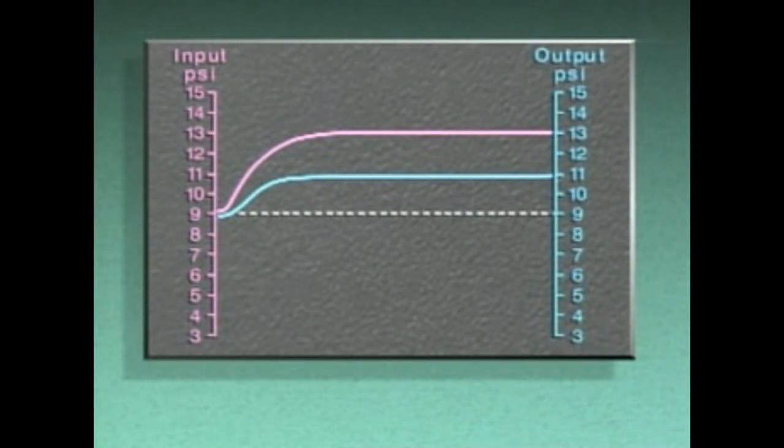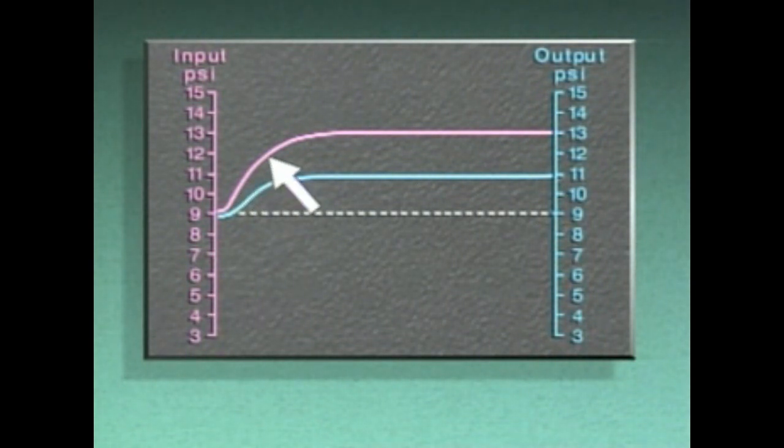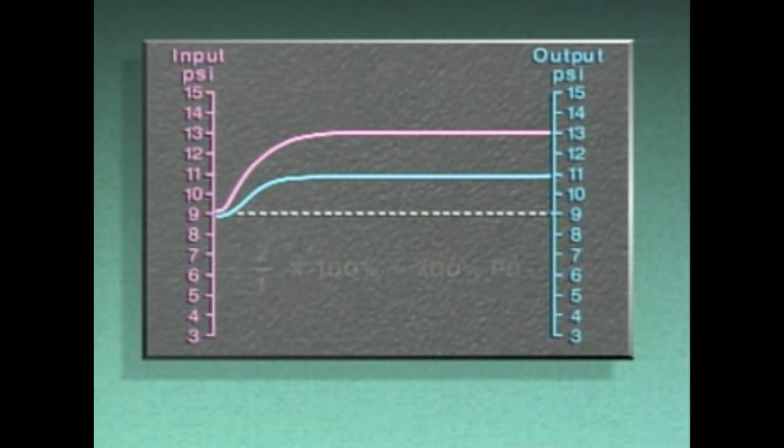With a narrow proportional band, control action is rapid and the value of the controlled variable stays closer to set point. However, decreasing a proportional band setting increases the amount of cycling, which can overwork system components. The signals on this graph show a wide proportional band — greater than 100 percent. With a wide proportional band, a large change in input produces a smaller change in output. The proportional band for this example is 200 percent. A wide proportional band can minimize the amount of cycling, but there's more offset.